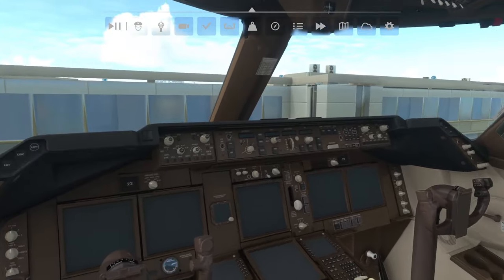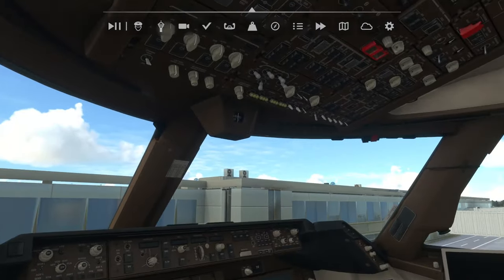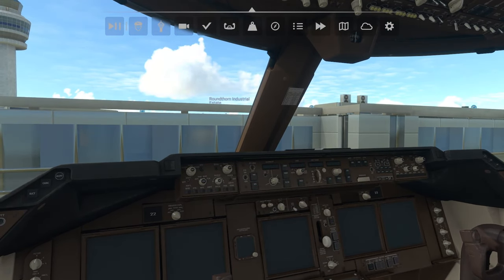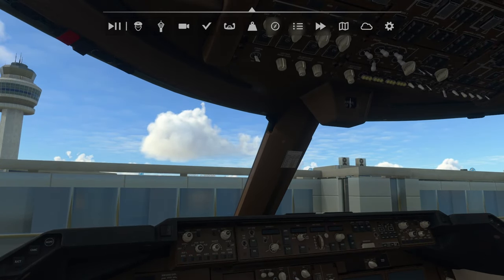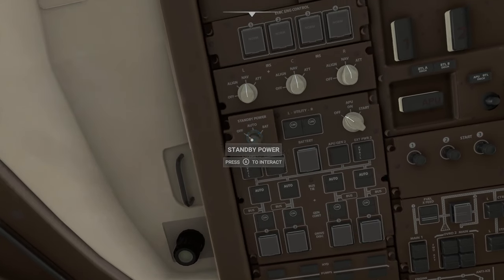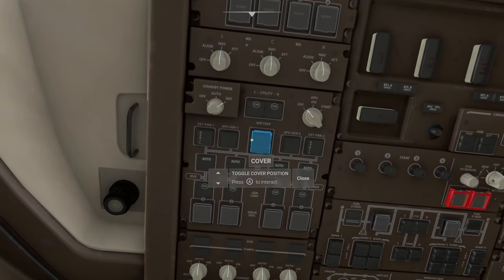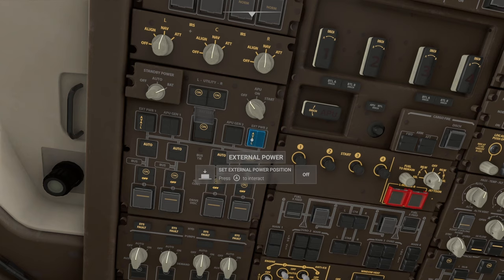First things first, if you want to skip all of this on Xbox you can just hold right bumper and press right on the d-pad to fire up all your systems, engines included. But on this channel we like to do things a little more realistically, so we're going to go through it step by step. We'll come to our overhead panel and switch our standby power over to battery, then lift this flap and fire the battery on.